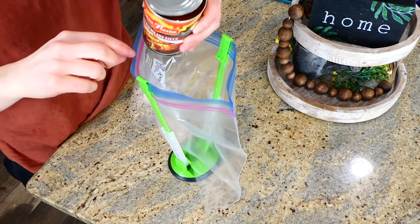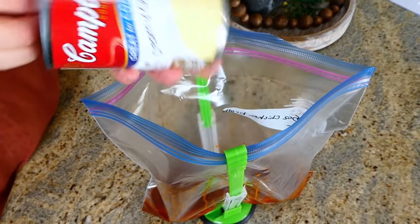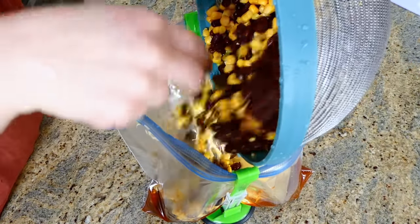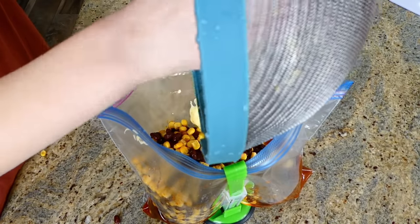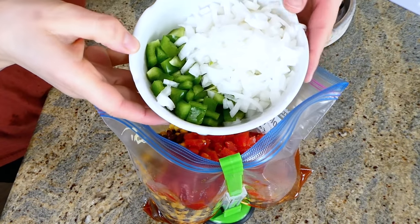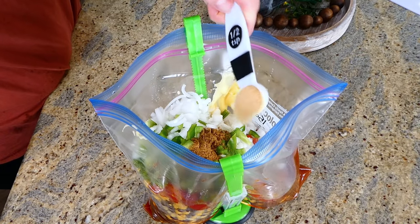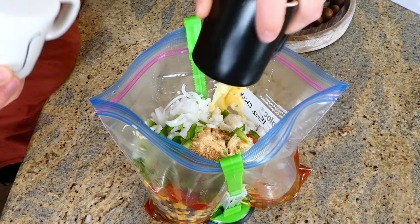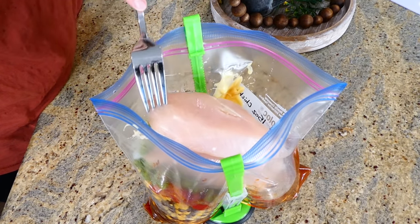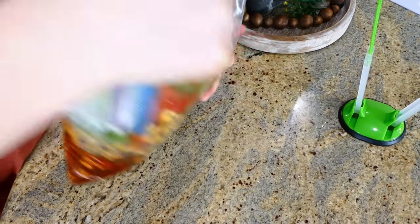Starting with the chicken enchilada soup: to the bag I added 10 ounces of red enchilada sauce, 8 ounces of cream of chicken soup, two cans of drained and rinsed black beans, one drained can of corn, 10 ounces of Rotel with green chilies, one diced onion, one diced green bell pepper, one teaspoon of cumin, a half teaspoon of garlic powder, and salt and pepper to taste. I added two medium chicken breasts. I noted on the bag to add 15 ounces of chicken broth before starting the crockpot, and to cook on low for six hours.